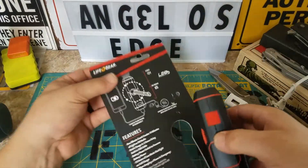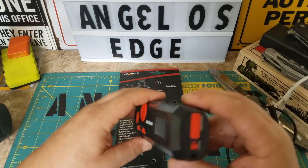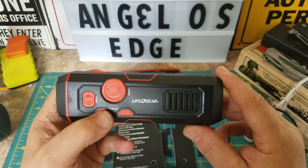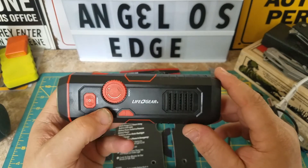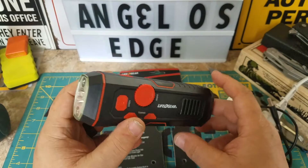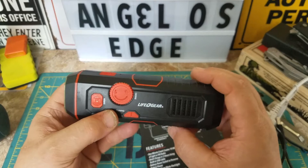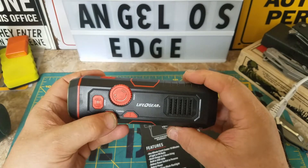For one minute of cranking it gives you 10 minutes of light or FM radio, and the FM radio works. I'm picking up a lot of channels — pretty cool. I have to experiment with the charging part with my phone. You're supposed to shut your phone off and then charge it. I'm going to try that.